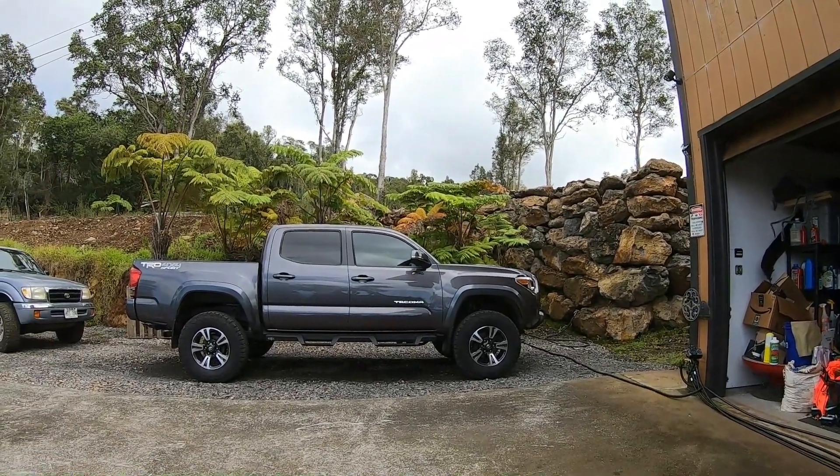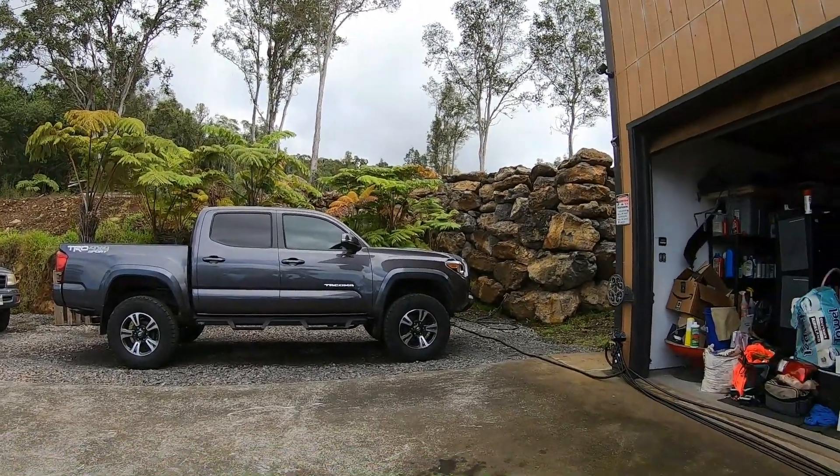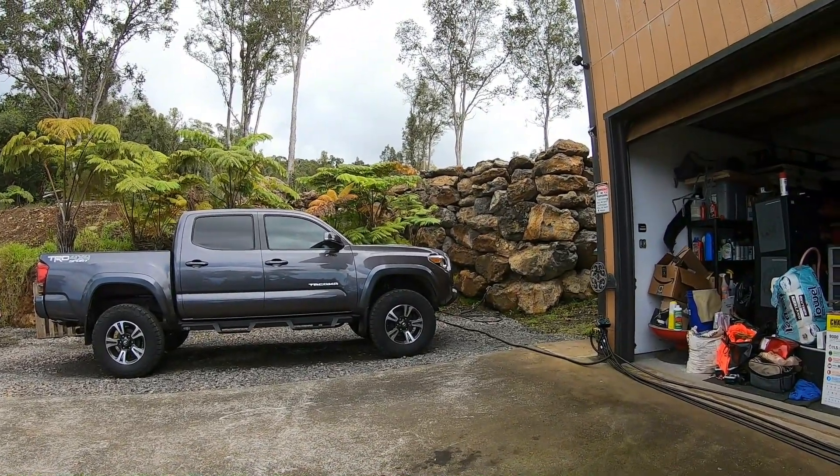All right, after lunch we gotta get going again, get up there and finish smoothing out that area.